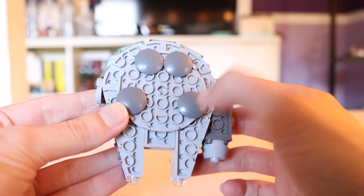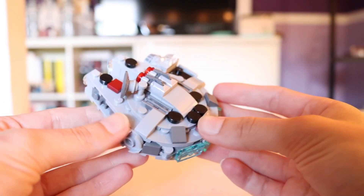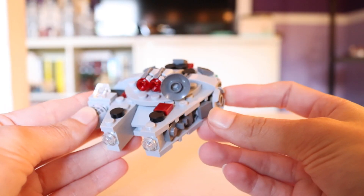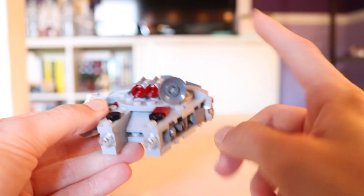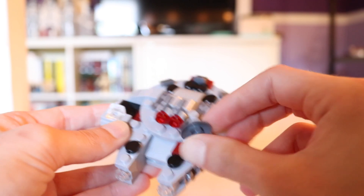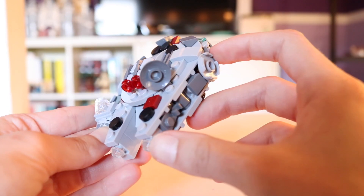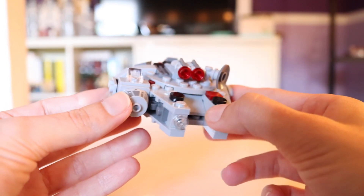On the bottom you have these round flat tile pieces so that it can roll around without scratching your table. This is a Microfighter — it's very simplified and very small — but I am a collector of Microfighters and I am very pleased with this design. The radar dish gives you about a 90-degree turn range, which is pretty cool. It is a stud piece and it does come off kind of easily, but it's also easy to just pop right back on. Now I'll go ahead and put Han Solo in the cockpit.